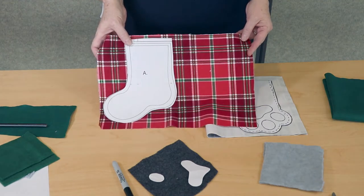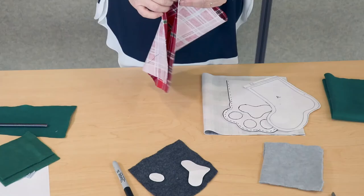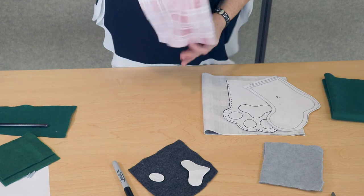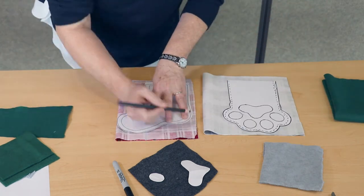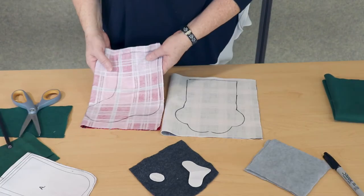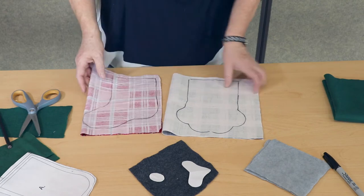First, cut out a rectangle of your flannel big enough to accommodate the main portion of your pattern twice. Fold it in half face to face. Then, using a Sharpie or a fabric pencil or pen, trace around your pattern. Once you're done tracing, cut out your pattern — make sure that you cut through both layers of fabric.